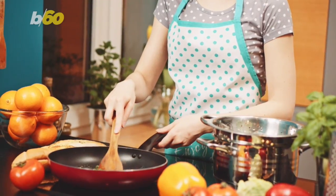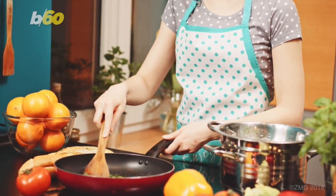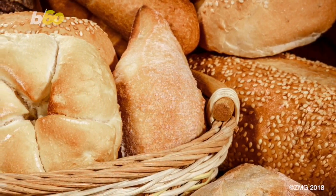Experts say pasta water can make most sauces less greasy and give it a silky texture. Yum. Now all I need to do is figure out how to stop burning my garlic bread.